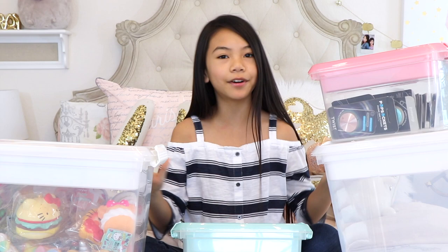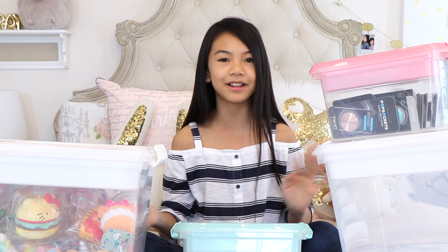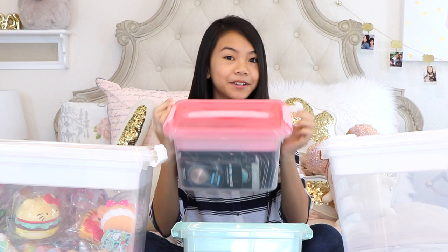These bins go on sale for 50% off once in a while — actually this weekend for President's Day it's going on sale again. I wanted to relay that because I know a lot of you want to get more organized, and trust me, your mom will appreciate it. And no, I'm not sponsored by Michaels!